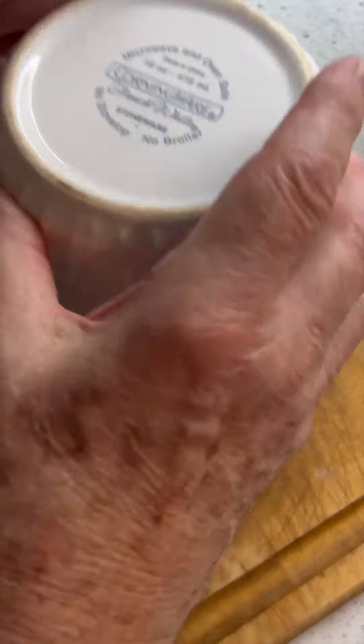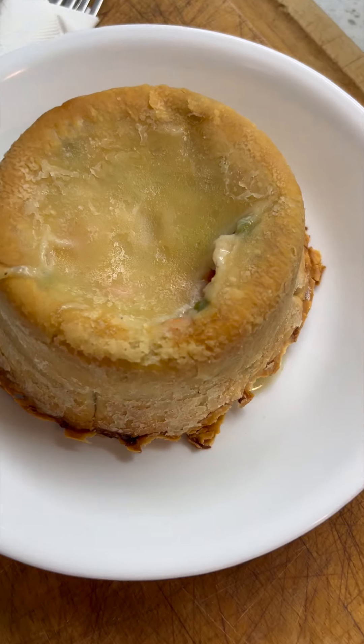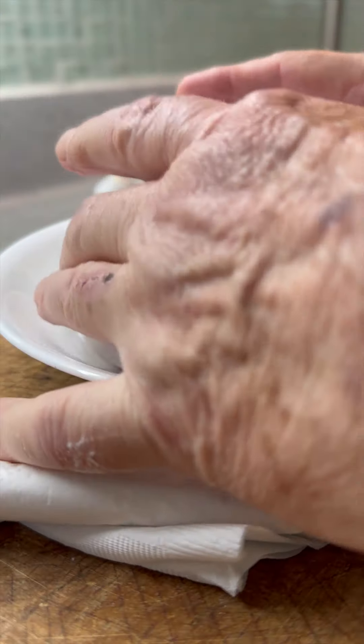Here's my favorite way to serve a pot pie — and this is why we oiled the ramekin. Without the oil, this does not come out clean.